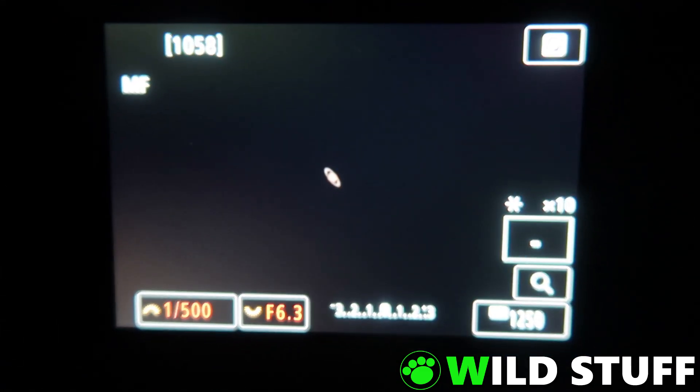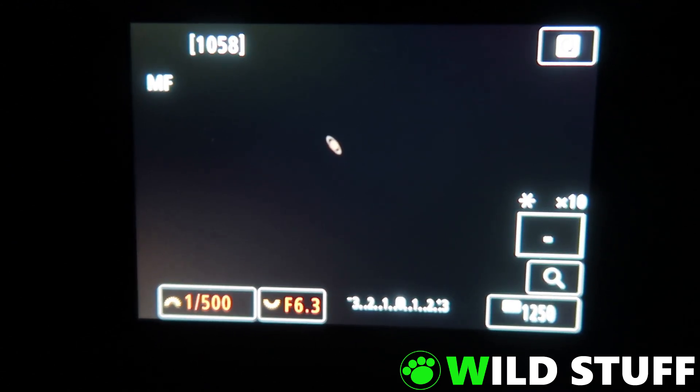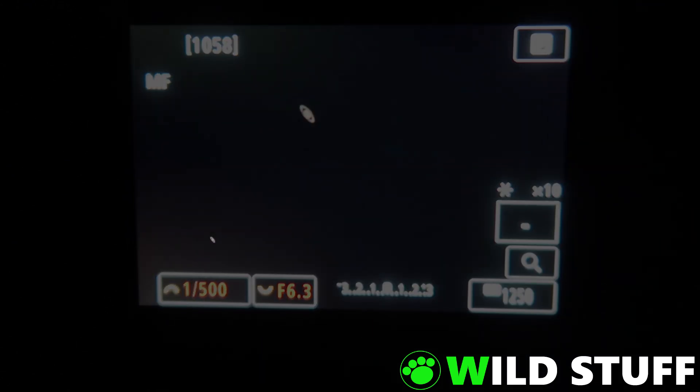Next we'll zoom in on Saturn, and at full magnification on the camera's screen, we can clearly see the rings. So here's a little bit of an enlargement — without any enlargement, it hardly even looks like a misshapen little dot on the screen. But when we crop right in closer...